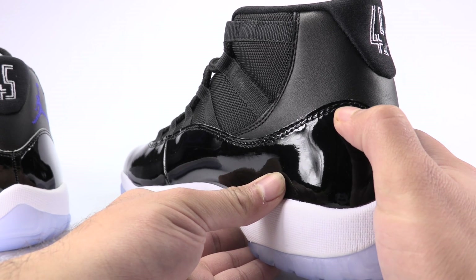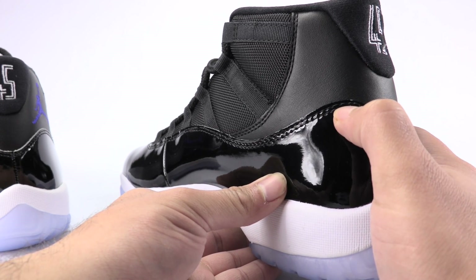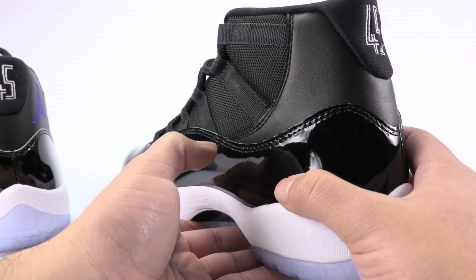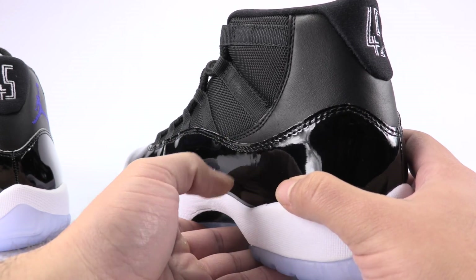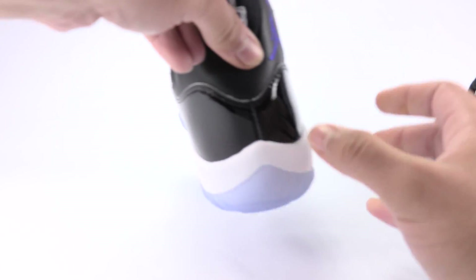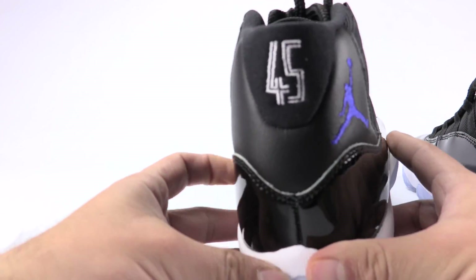You'll also notice the peak stitching — it kind of just peaks up. And I don't mean peaks as in leather peaks like right here, but you can see the stitching peaks up. Now, just to show you in comparison to the authentic.